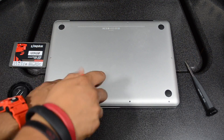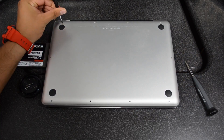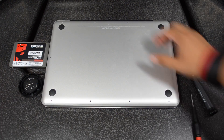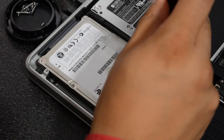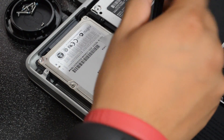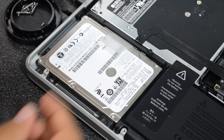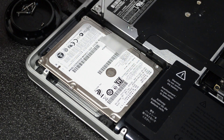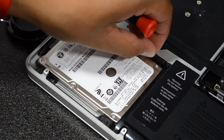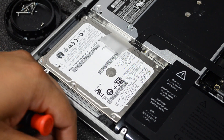Up at the top we do have three long screws, so just be aware of that — the rest of them are going to be pretty small screws. Simply take off the top, and now we do have two screws right here. That's what we'll need to unscrew to release the hard drive. We just unscrew those real quick and then pull it up.